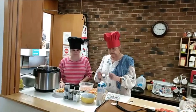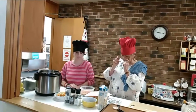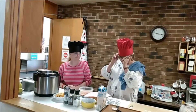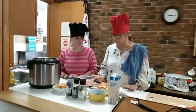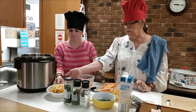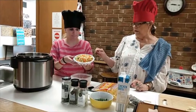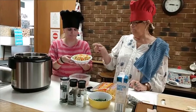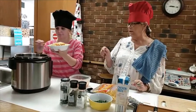The recipe will be posted online, and a lot of the measuring we did ahead of time to save time here at the library. We've already chopped and sautéed the onion, the celery, and the carrots, and we're going to put it into our instant pot.